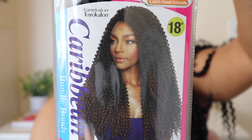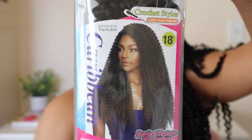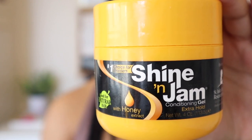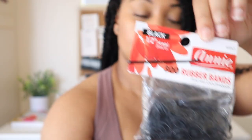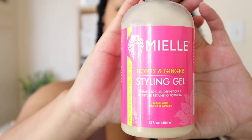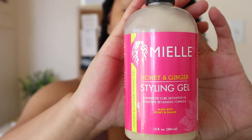Before we get started, for this look you're going to need the following products. I used this afro natural Caribbean passion twist hair — I got this from Beauty Depot. You're going to need some Shine and Jam; I use the extra hold. You're going to need a rat tooth comb, some rubber bands, a crochet needle, and some styling gel of your choice. I used the Mielle styling gel in honey and ginger.